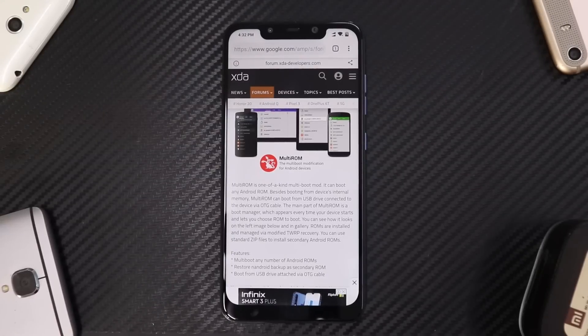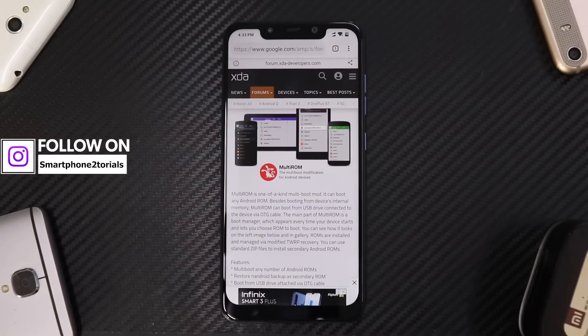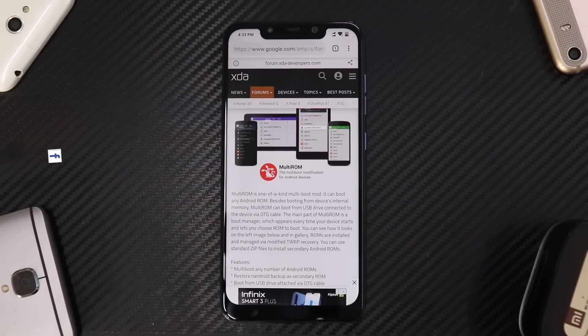Alright guys, welcome to another video. As you can see on the screen right now, we have a brief description of multi-ROM. This video will be more about what it does and how we do it, rather than how to install it.